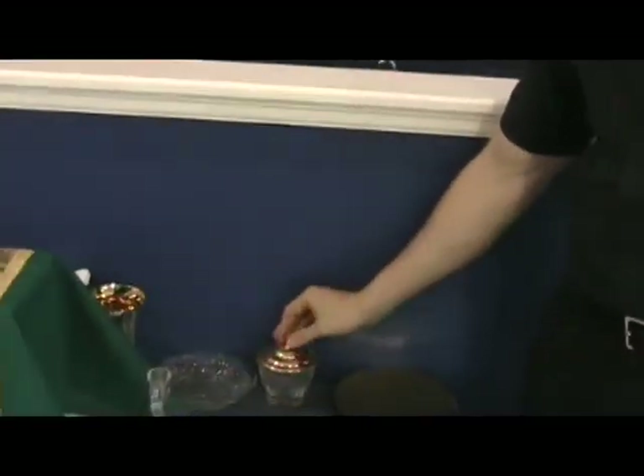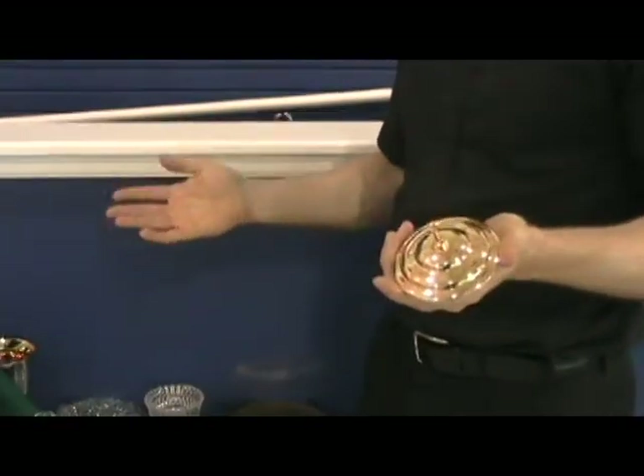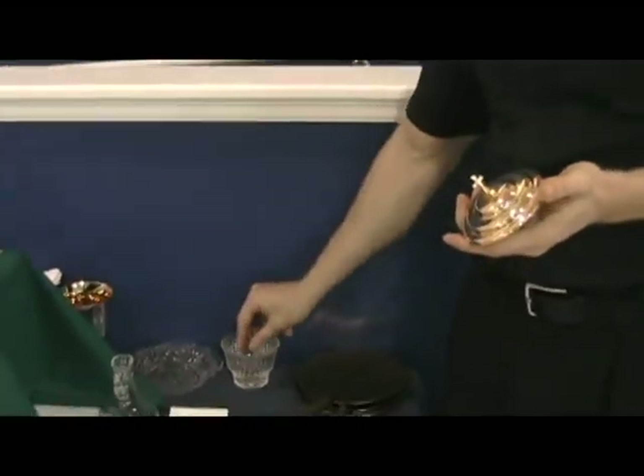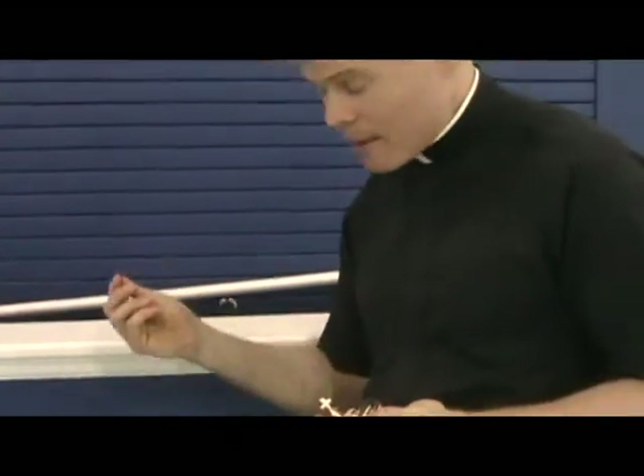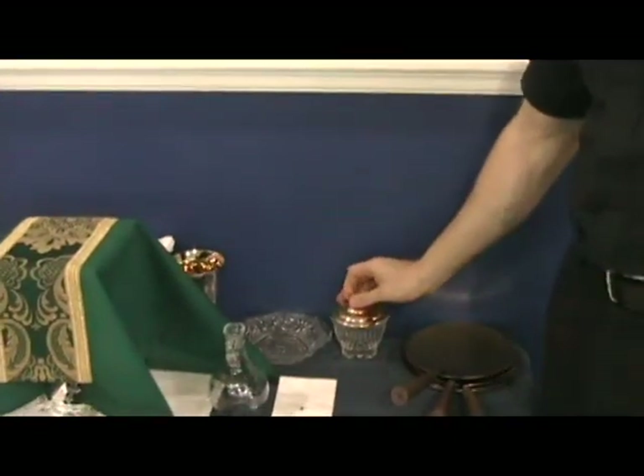Here's one thing you don't need to worry about right now. This little cup here is full of water, and after they give out communion, the Eucharistic ministers or the priest will sometimes wash their fingers in this cup. You never need to worry about this cup — it's called an ablution cup, but you probably don't even need to know that.